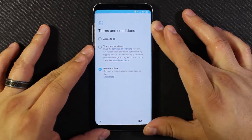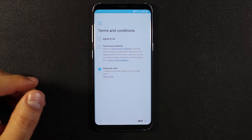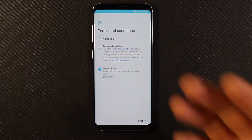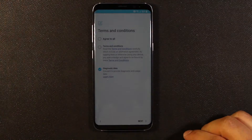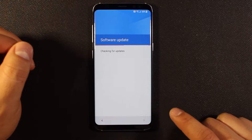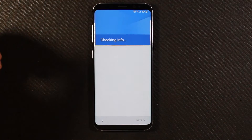Hit the start button. Off camera I just put in my Wi-Fi password. I don't have a SIM card in this yet — I'll be putting one in later. Here we're being asked to agree to some terms and conditions, so agree to all and hit next. Right now it's checking for updates.